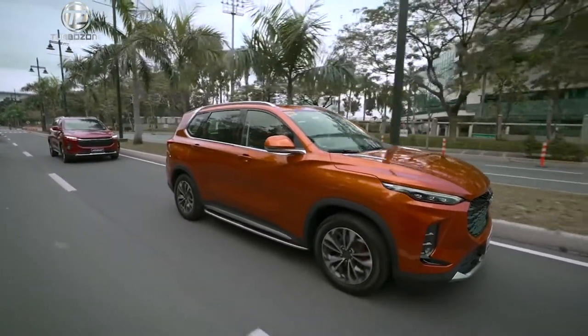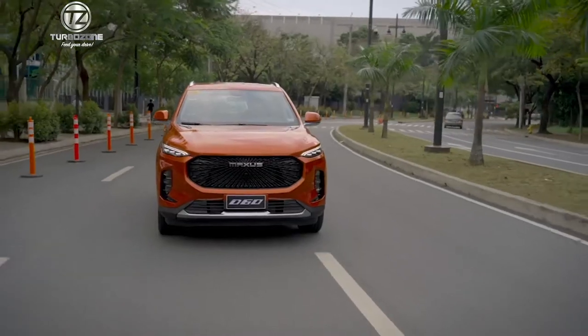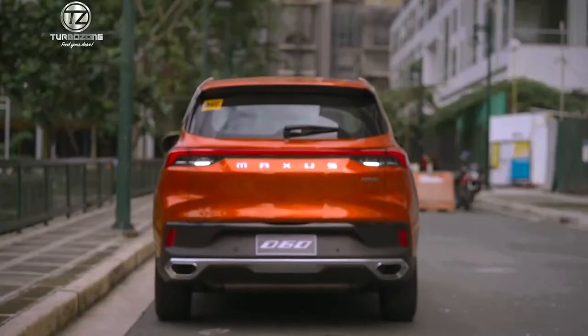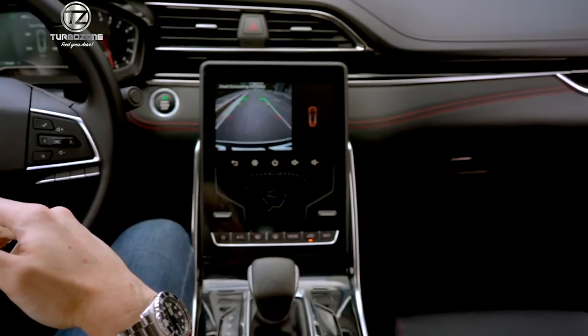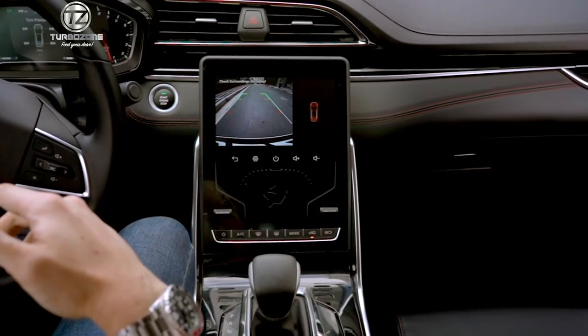Not just for the driver, but for the passengers as well — and that adds to traffic just got a little better. Parking also just got easier with the built-in rear view camera and front and rear sensors. Combined with an 8-inch display, it makes parking a breeze to master.